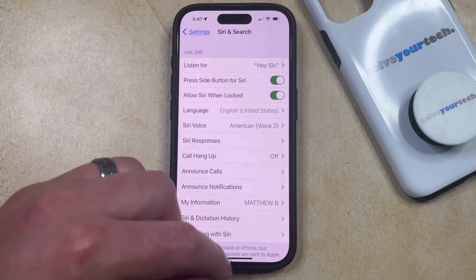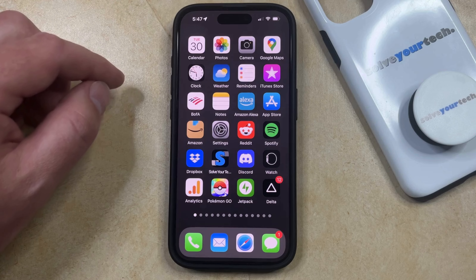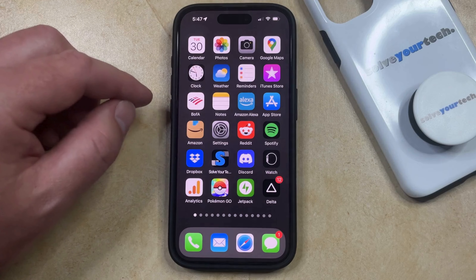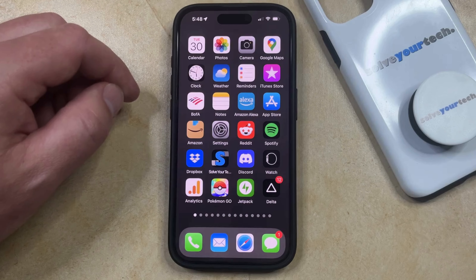But now, as long as Siri is set up, then you can just speak the phrase, and then you're going to be tapping a button so that you can have the device restart. Note that Siri gets a little strange when I'm performing these tutorials while she's active, so I'm just going to do everything at once. Hey Siri, restart iPhone.